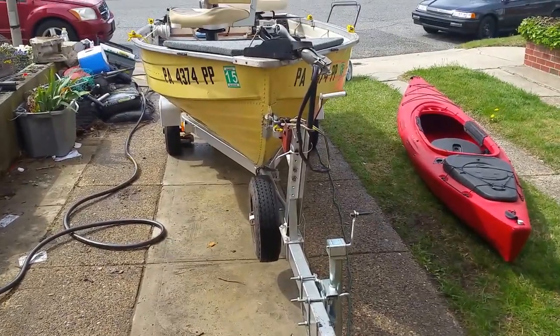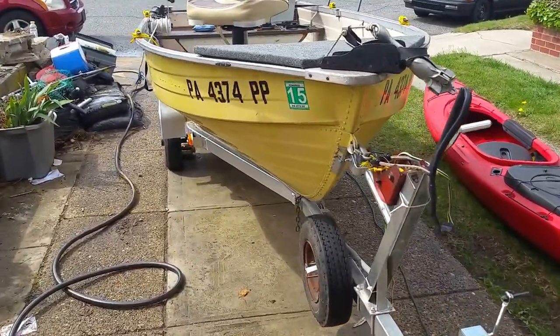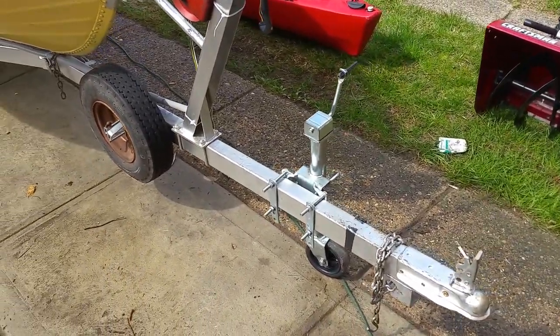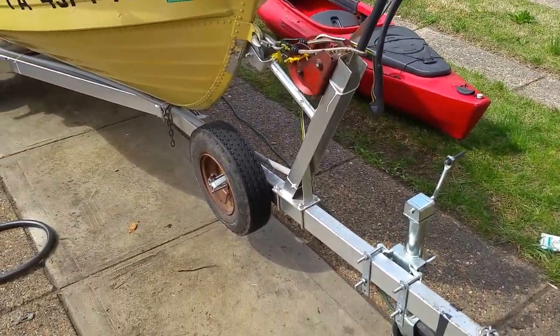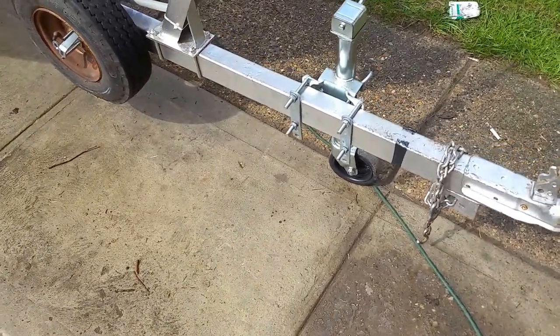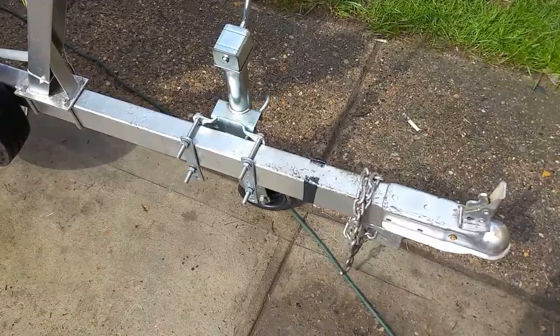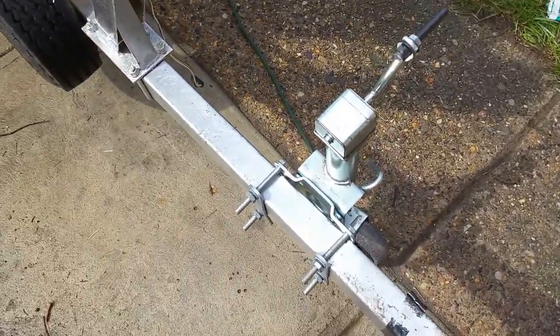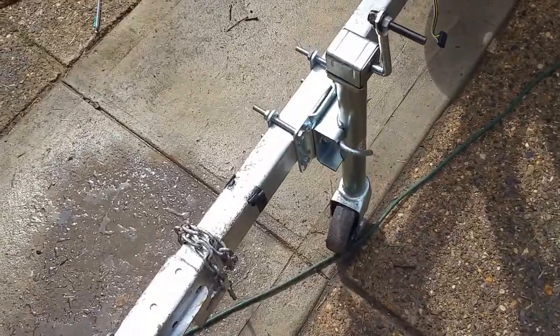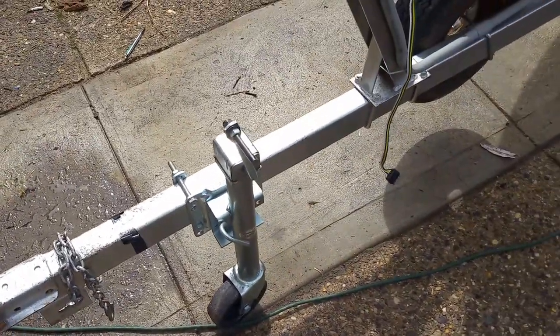This video is of my 12-foot V-hulled Miracraft. We got it in November of 2012. The trailer had already been galvanized sprayed. We added the pulley wheel, the drop wheel to get it around. It's not that heavy, so it's easy to push.